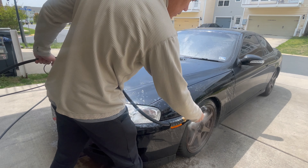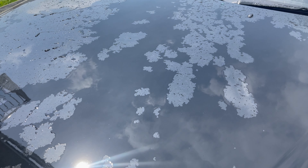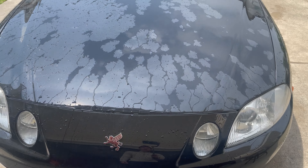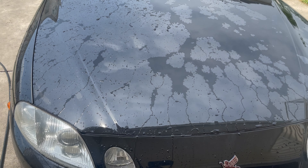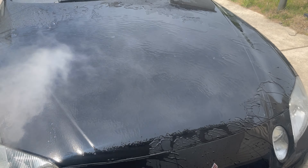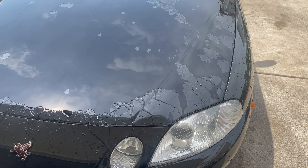After deconning the car, whoever paint corrected it probably used toothpaste as his compound and shoe polish as his ceramic coating. Normally when a car has a protective coating on it — whether it's ceramic, wax, or a spray sealant — the water should have some sort of water beading effect and hydrophobicity. But clearly here it doesn't. The water just stays flat and is very slow to sheet off, so whatever was used to protect the car just washed away.